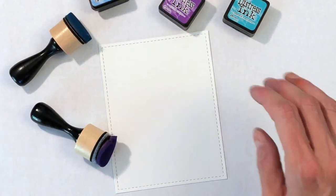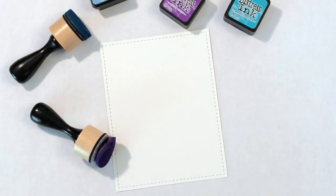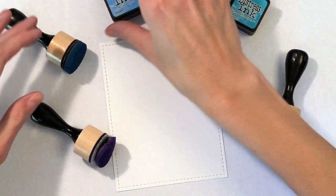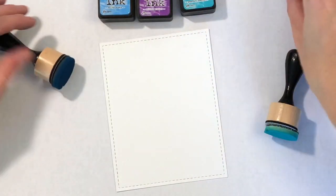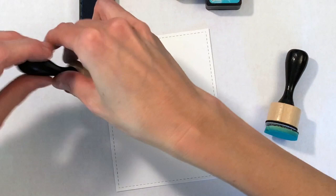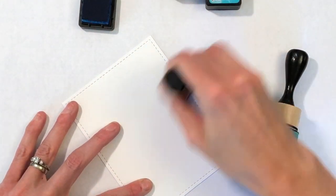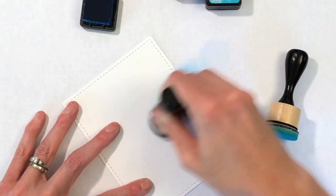I've got three shades of Distress inks: Salty Ocean, Peacock Feathers, and Wilted Violet. I'm just going to really simply blend these three inks over this A2 panel — really simple blending. I'm not worried about perfect smooth transitions here because of today's technique.